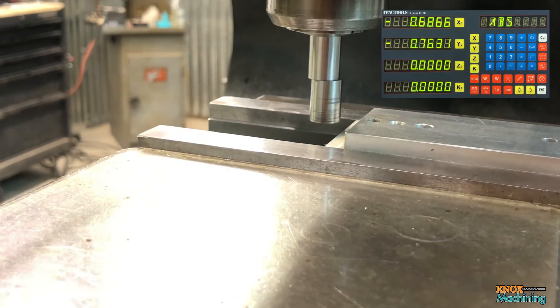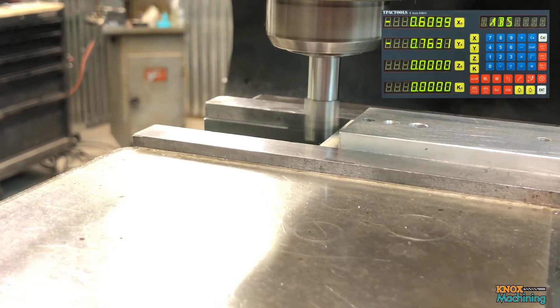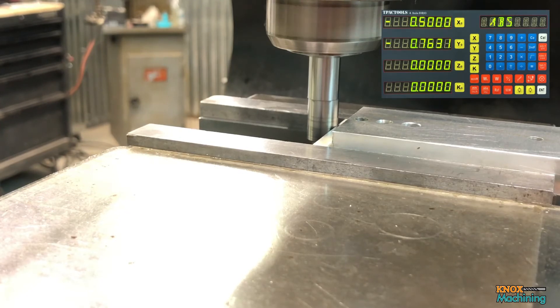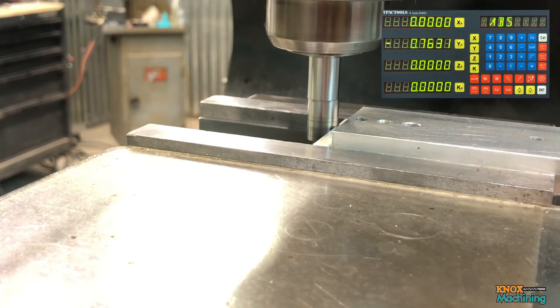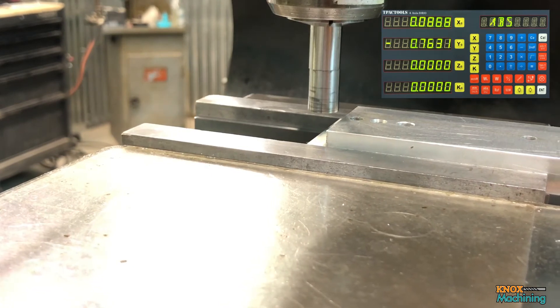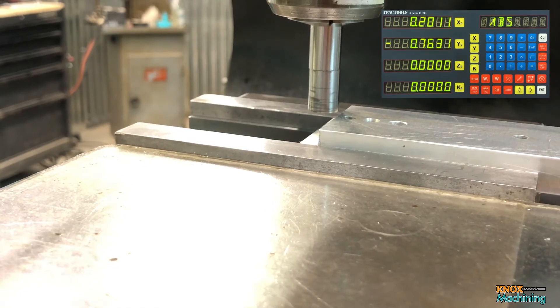Now I'll come over and we're going to do the left hand edge. I'm going to drop the quill down. We're going to do the same thing. Clear out X, back it off, bring it in. For those of you who are eagle-eyed enough to notice, it read 500 thousandths before and that was from our previous take. What I did is instead of setting it at 250 thousandths, I accidentally set it to 500 thousandths and redid the take. But I just want to show you how accurate this method can be, because when I edge found again it was right on 500 thousandths.